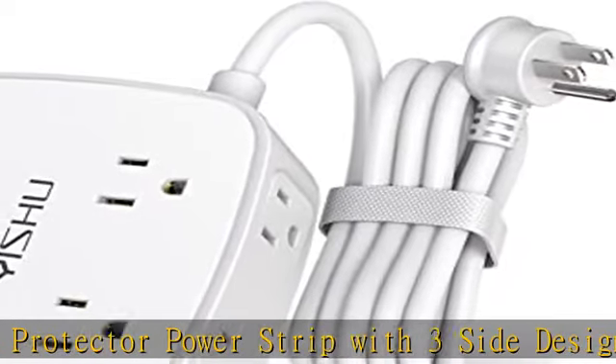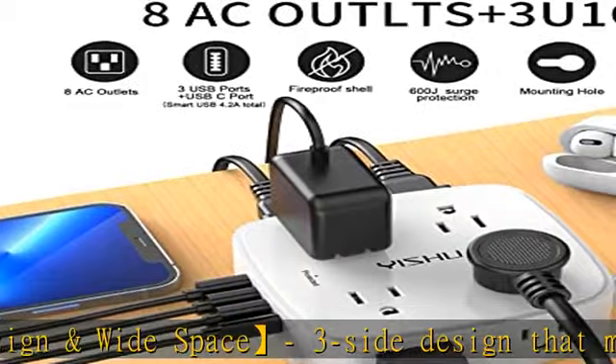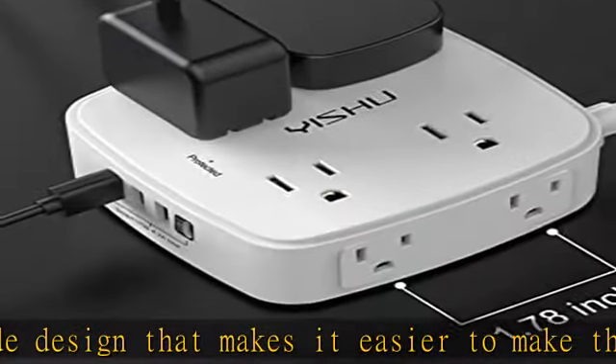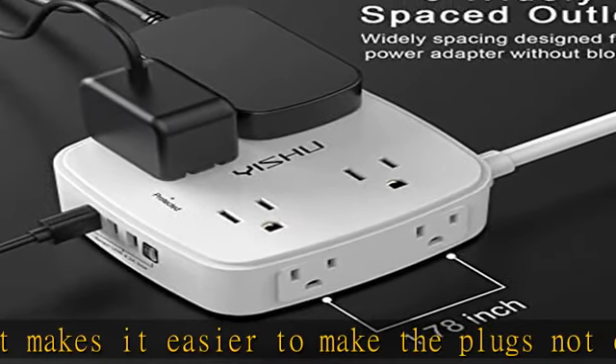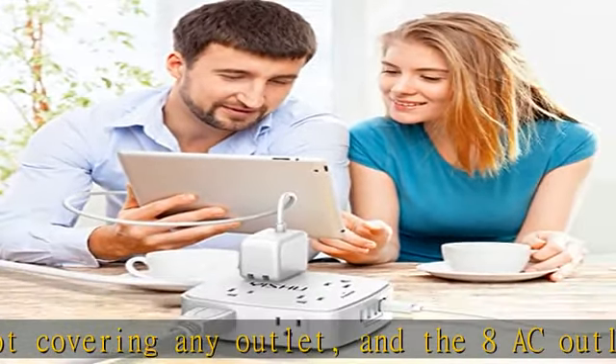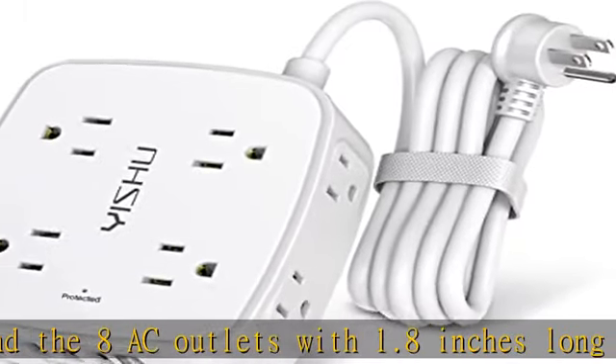This power strip has overload protection, short circuit protection, over-current protection, over-voltage protection, and overheating protection. The surge protector with overload protection protects your electrical appliances from lightning, surges, or spikes. The minimum energy absorbing capacity is 600 Joules, and it will automatically cut power to protect connected devices when voltage surges.